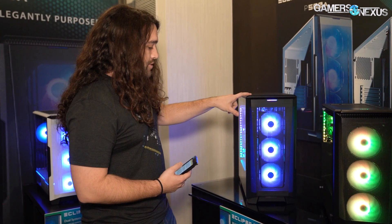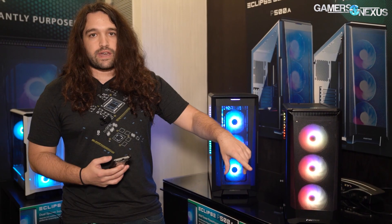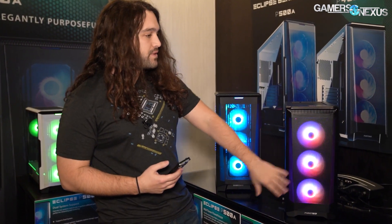The P500A is a new one that we're looking at. It's got a really similar front with a couple of changes. And then there's also a P300A, which is a revision of the P300 with the A portions of the ultra-fine mesh on the front.